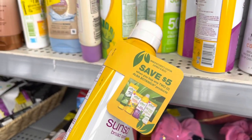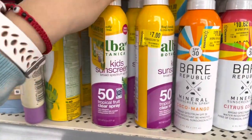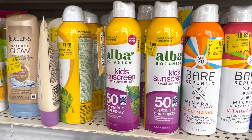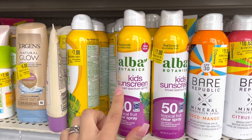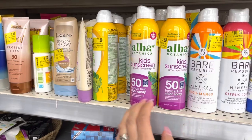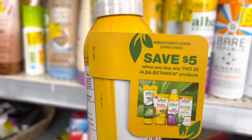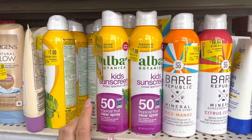Save five dollars when you buy two — that's a really good deal. Buy these two and save five dollars. That means I'll just be paying one dollar because they're three dollars each. So one dollar for both bottles, plus ibotta is going to give me back about four dollars per bottle. This coupon expires on the 30th of September.